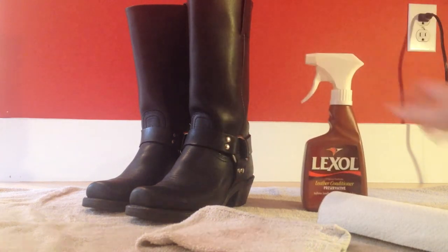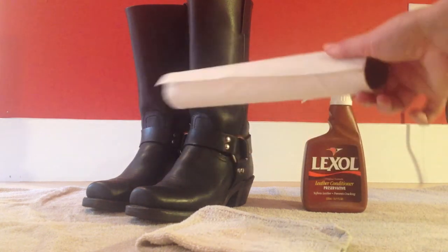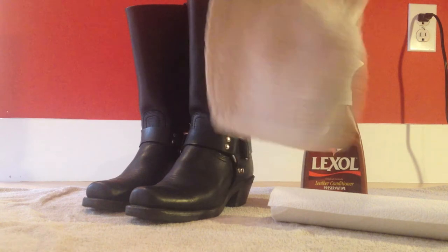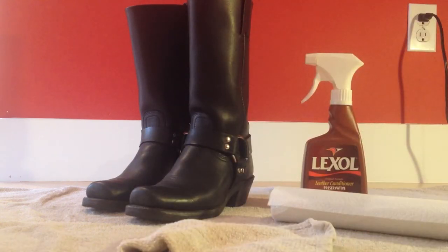And lastly you're gonna need either paper towel — I have a tube right here — or just a washcloth like this one. I've obviously used this for cleaning my makeup brushes so it's a little bit stained, but just something to wipe down the polish when we're done with the conditioner.